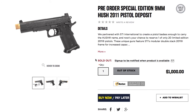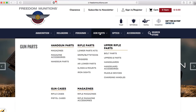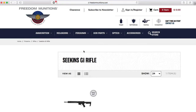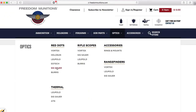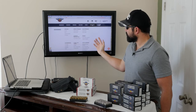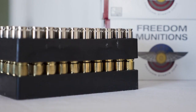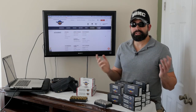They also have gun parts, lower receivers, an AR-15, and optics — if you want a Sig red dot, it's right there. There are sections for rifle scopes, thermals, Vortex optics, and accessories. Beyond ammo and guns, they even sell knives, multi-tools, and flashlights. It's a pretty complete company, and their brass credit program is outstanding — I don't know of any other company doing something like that.